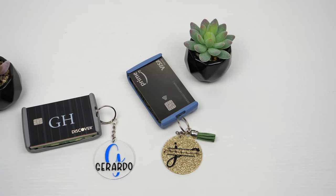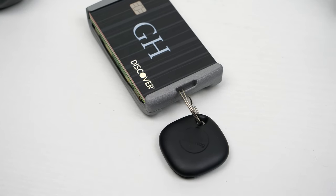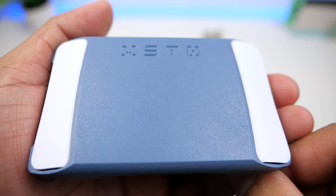This also has a strap loop so you can put a lanyard or other accessories on it. You can also attach a GPS tracker so you can quickly find your wallet when you misplace it.